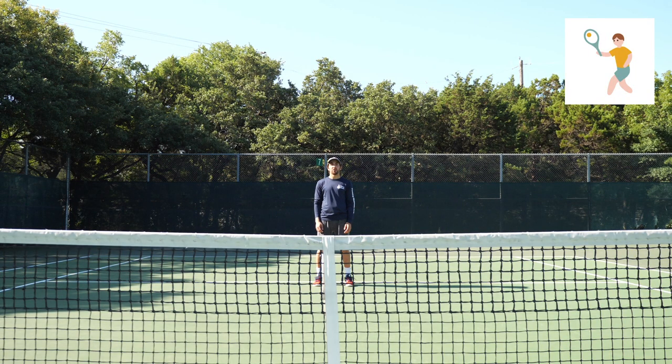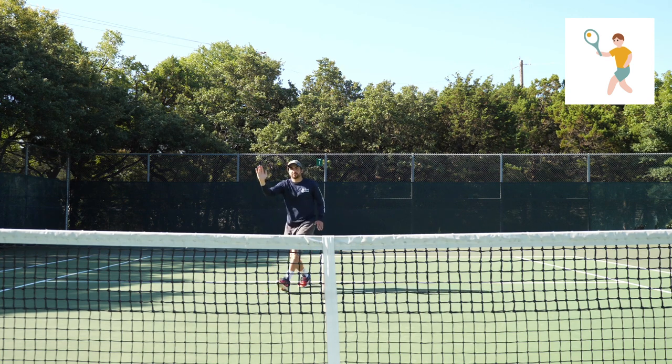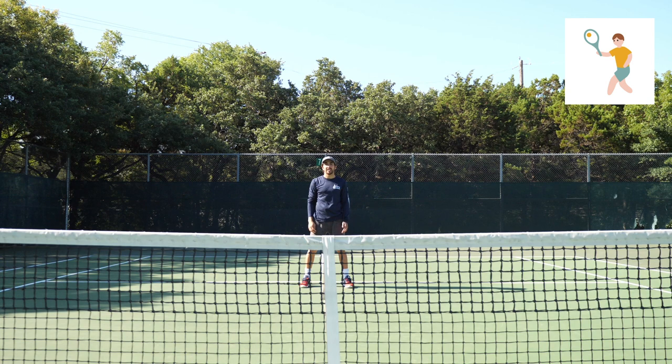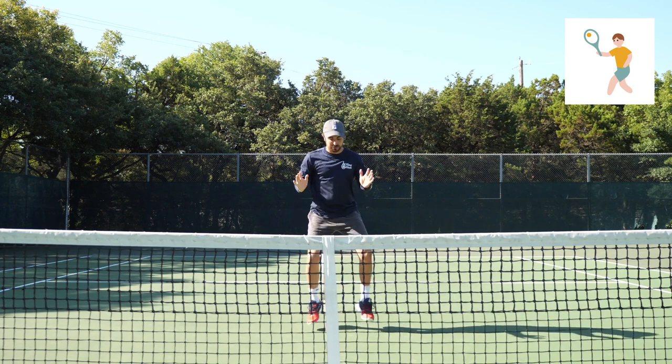Now if you don't have a tennis racket at home, you can still join in on our volleys. Go ahead and get in ready position with your hand up, and we'll do three shadow volleys with a high-five: one, two, three. You can still come to the net if you don't have a racket — take some steps, split step, shadow volleying, small steps, split step.